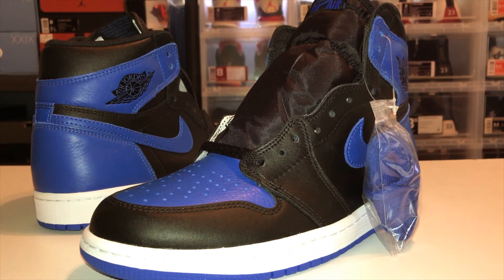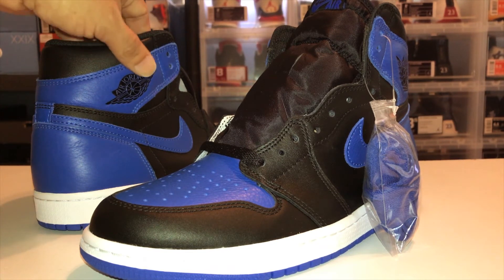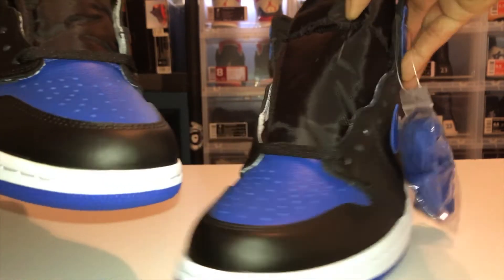Air Jordan 1 Royals — I missed out on these the last time they released, which was in 2013. I am beyond happy to have these. This is the one colorway I was missing from the Air Jordan 1s that I really wanted. I'm just beside myself that I finally got them. I'm not gonna go too deep into it since there are a million reviews out there, but I'll do my quick review. Quality is nice.